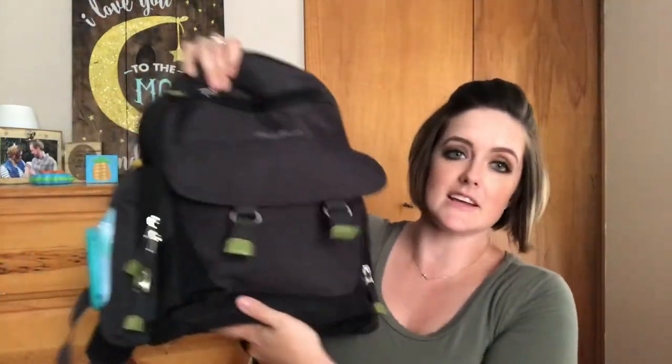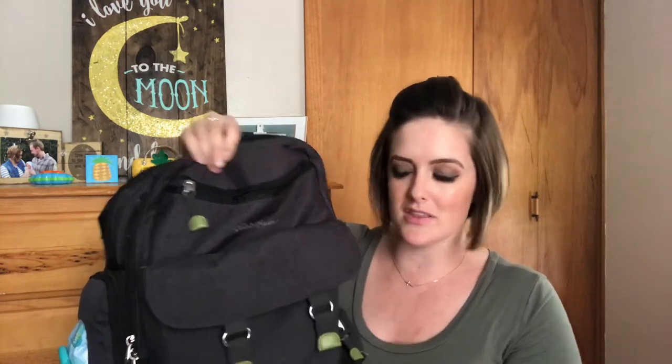Next we have this little front flap right here — it has a little magnet that keeps it closed and also has clips where you can hang keys. In here right now there's just a plastic bag. We like to keep a plastic bag in our diaper bag for dirty diapers when we're out and about — we like to wrap them up because you never know how stinky they're going to get. When it's just me and we're going shopping, I also like to keep my wallet, phone, and keys in here and put it underneath the cart so I don't have to carry a purse as well.